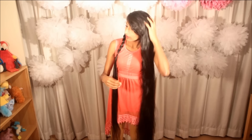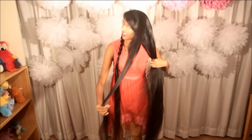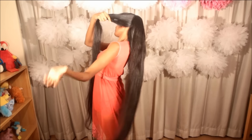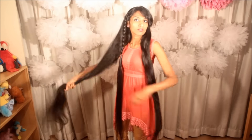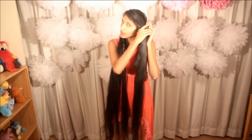Do the same on the other side — make a Dutch lace braid on this side as well. We will be taking some hair and parting it from behind the ear. Bring the rest of the hair on this side and start doing a Dutch lace braid on this side of the hair as well.